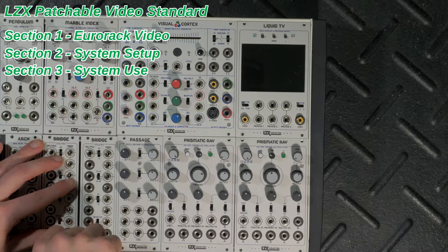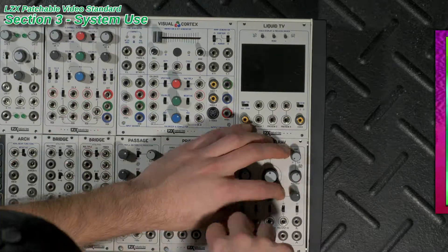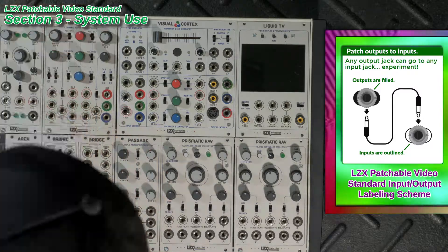Patching is made very simple in the LZX specification thanks to the standard input-output jack labeling scheme: filled circles are outputs and outlined circles are inputs.